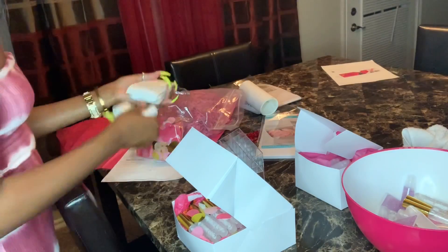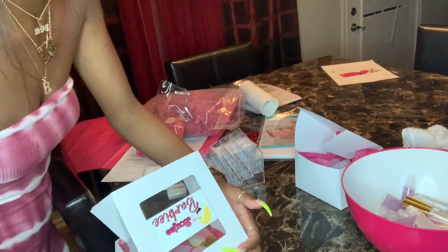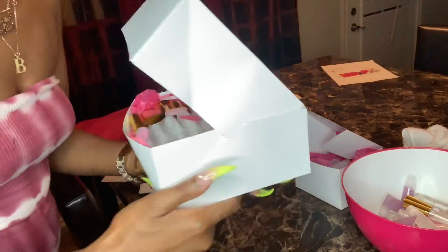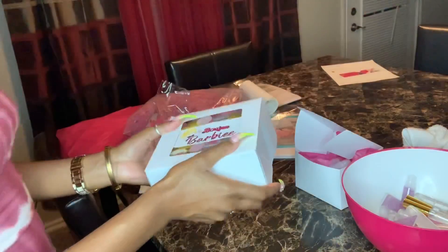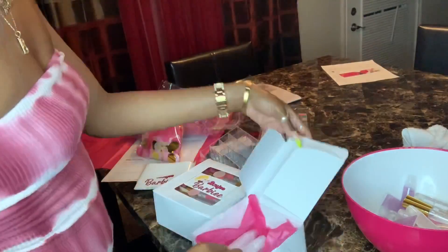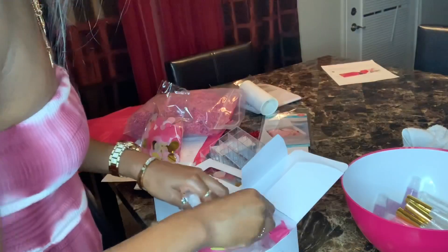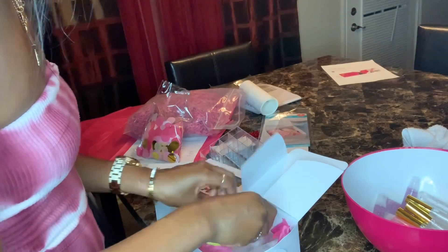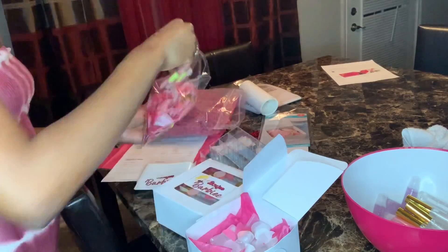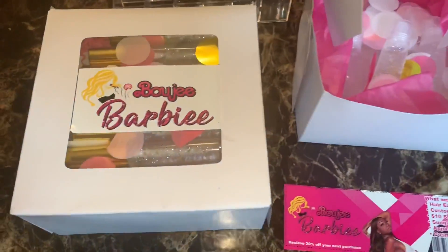Presentation is key, bougie babes. I'm adding my sticker to this box for the finishing touch — look at this box, it's so cute. You wouldn't even think this was from Walmart; you'd think I got these custom made, but I custom made these for like ten dollars. If you order 20 wholesale tubes, those go in the smaller box without the transparent window, but they're still cute. Thank you so much for watching, bougie babes — I hope you guys enjoyed this video.